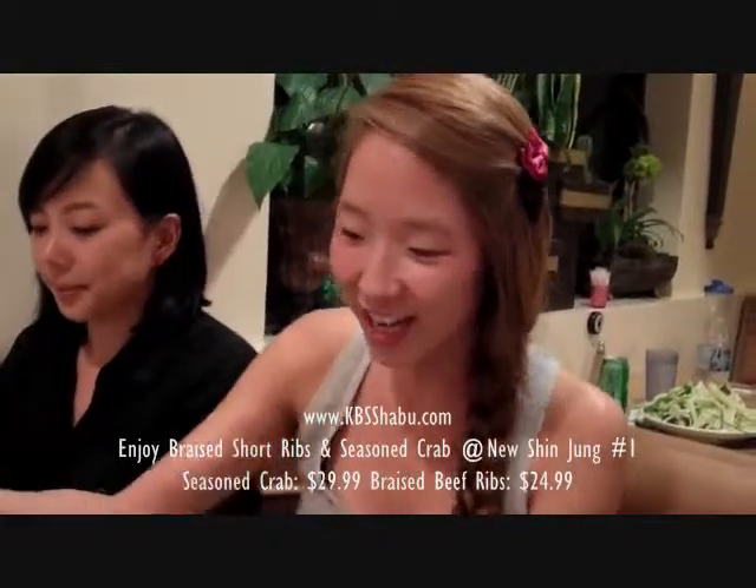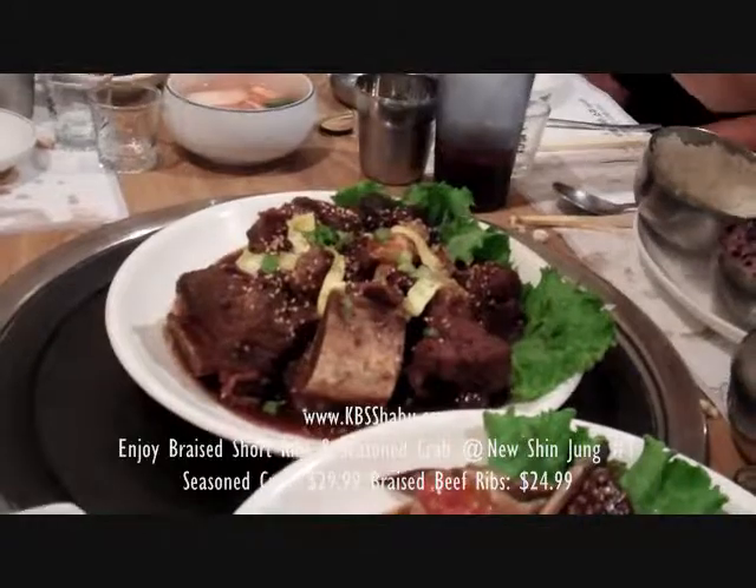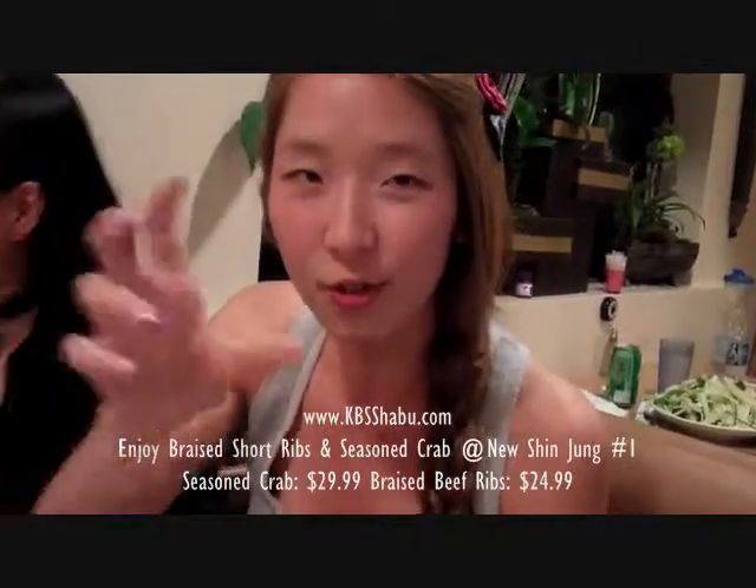So we have here short ribs. You guys know what kalbi is — the long, thinly sliced beef. But this is more of a thicker cut, shorter version.